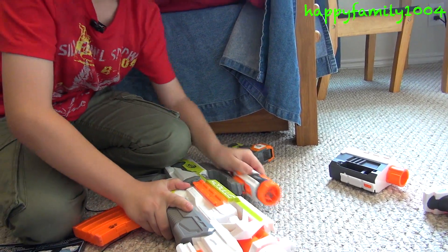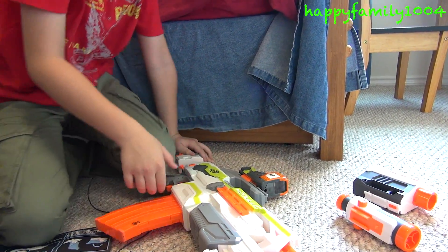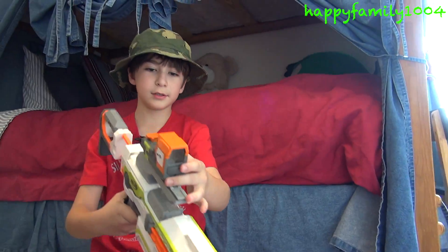I can switch that out with the targeting scope here. Just take this off, put the red dot scope on. And I could use this scope to aim.